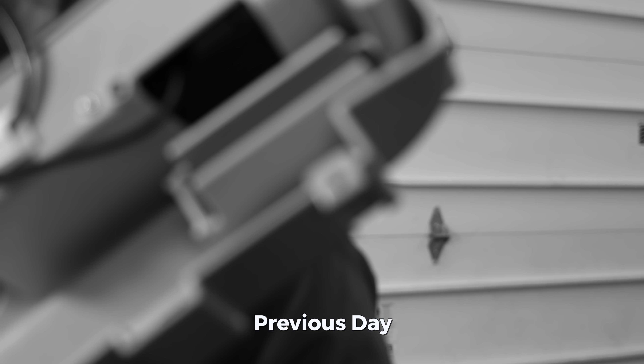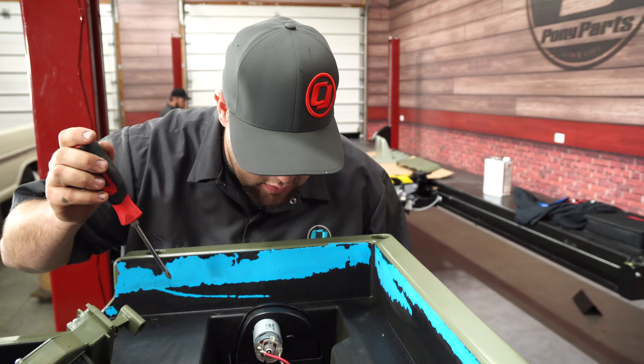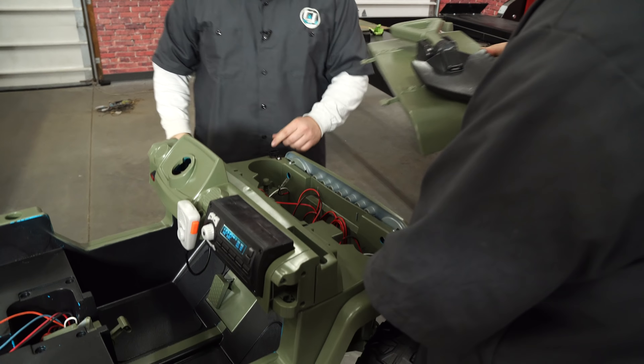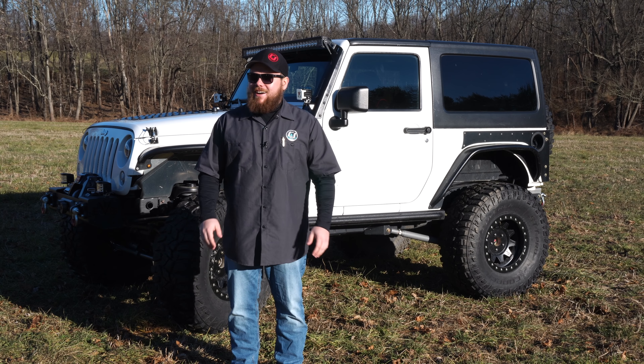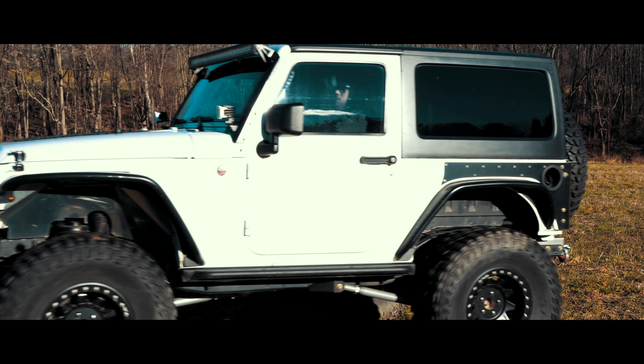Alright guys, now it's on to assembly. What's up Brendan? Is Matt doing better today? Matt's doing great. We don't have this much time to just sit around with your camera, Justin. How perfect can you make it? Justin, you've got five minutes to get out of the video studio. Matt's doing way better.